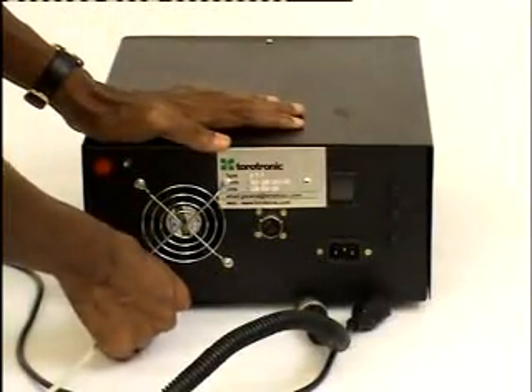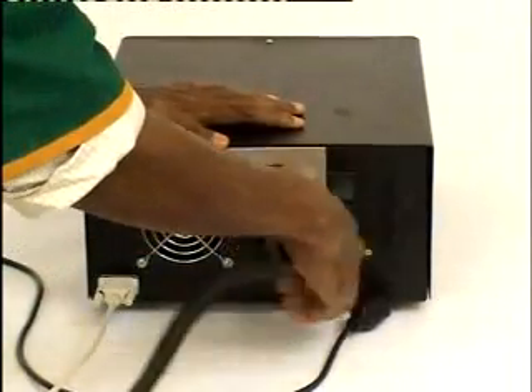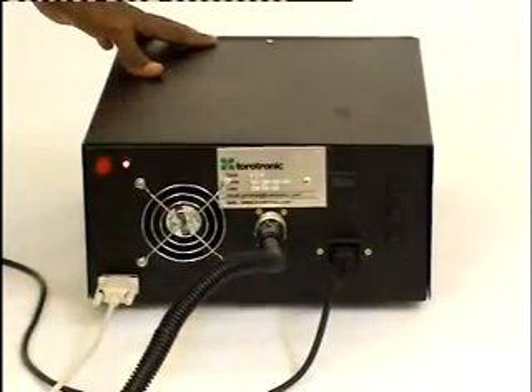Connecting the RS-232 cable, the test jig, the power cord, and turning on the power switch.